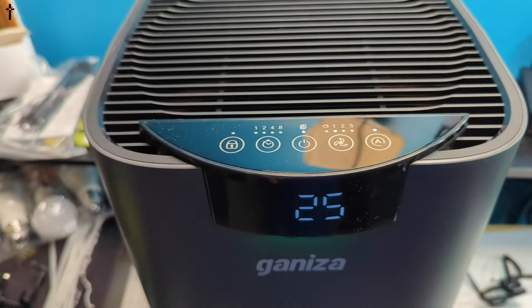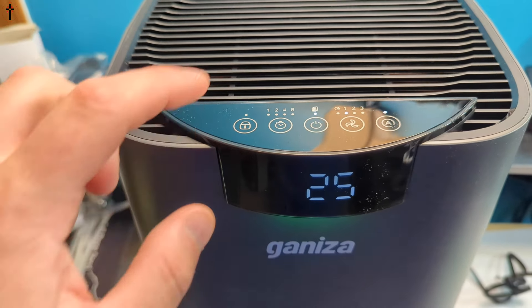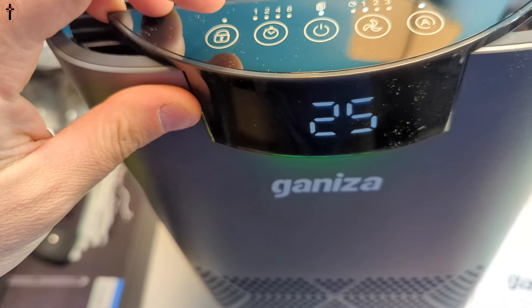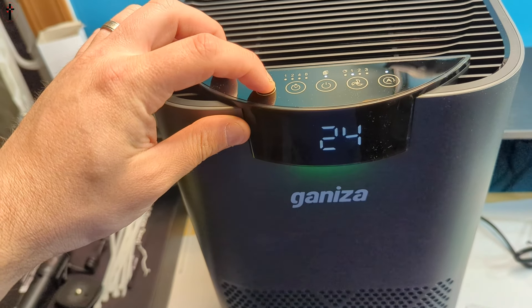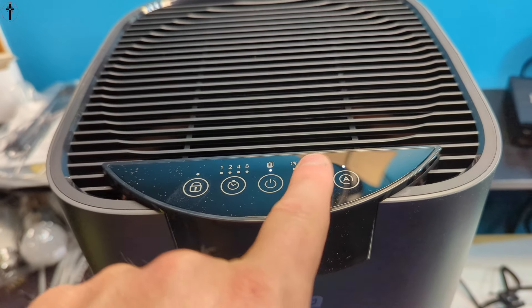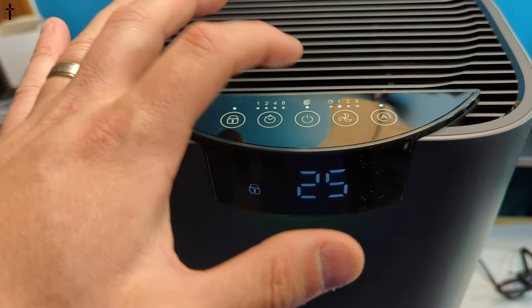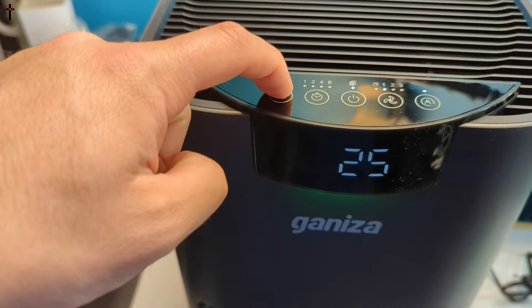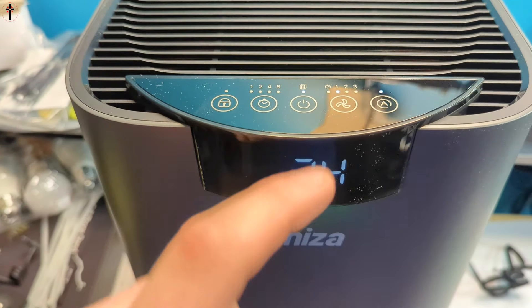You can set it to automatic mode where it adjusts itself. You also have the lock — press and hold to lock it. Now nothing can be changed; you can't even turn it off under lock mode. Press and hold it again for the lock to disengage, and just wait until the symbol goes away and you're good to go.